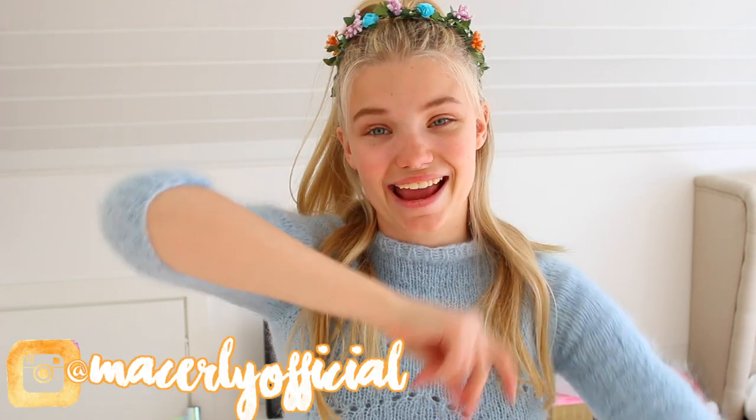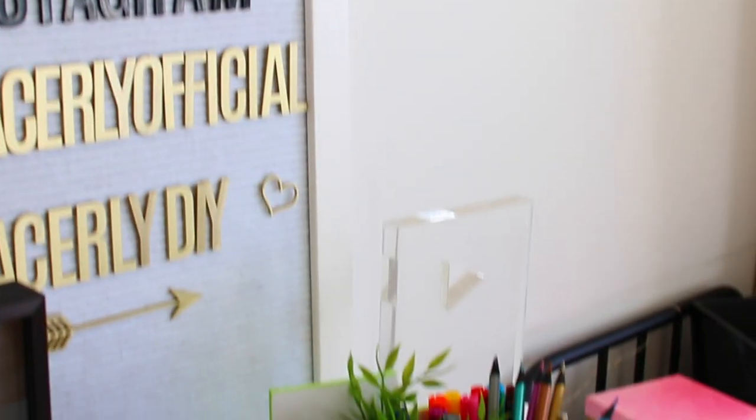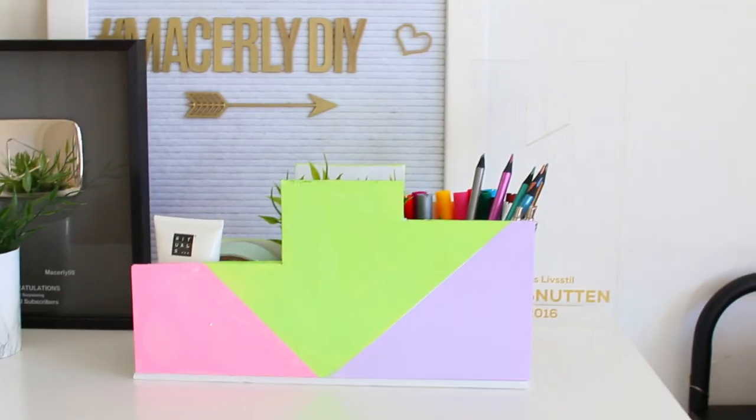Follow me on Instagram to keep up with my life if you'd like. And yeah, that's all — let's get right into this video. Alright you guys, first off let's create this super expensive-looking organizer as well as an awesome decor piece.